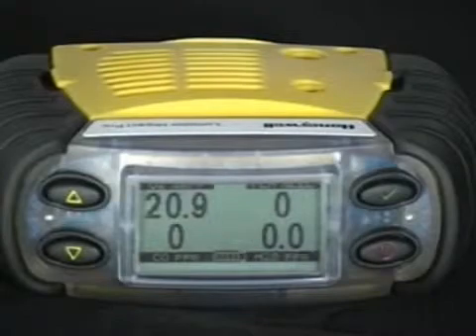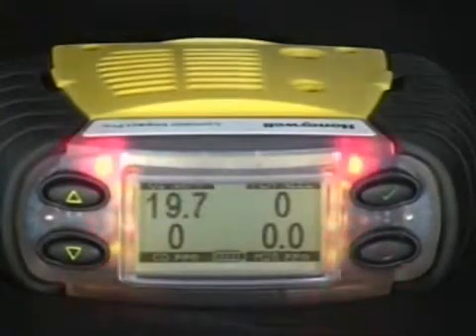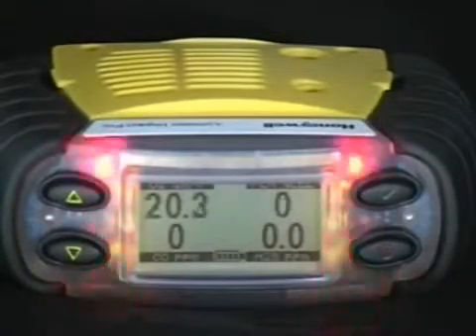Gas alarms. The IMPACT PRO has multiple alarms for each sensor, including low, high, and for the toxic sensors: STEL, short-term exposure limit, and time-weighted average, based on a 15-minute and 8-hour time, respectively.